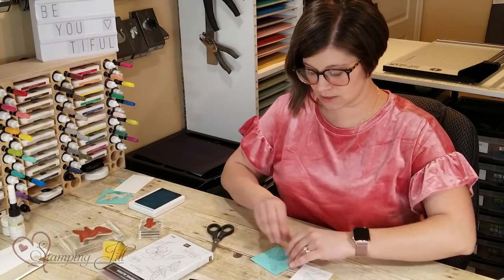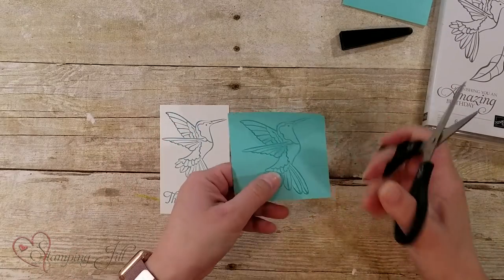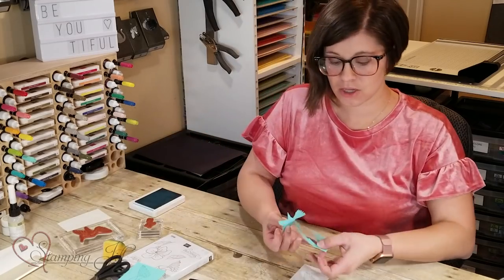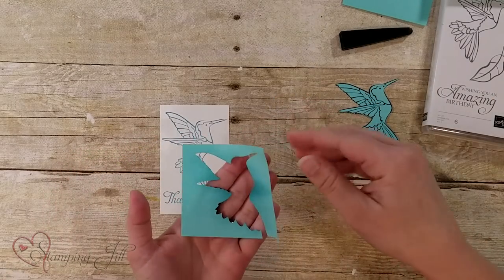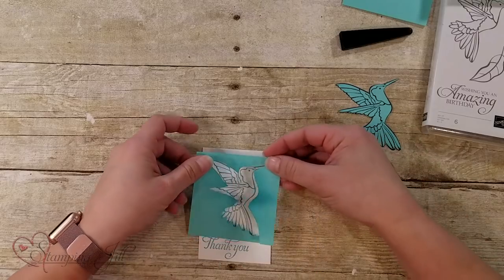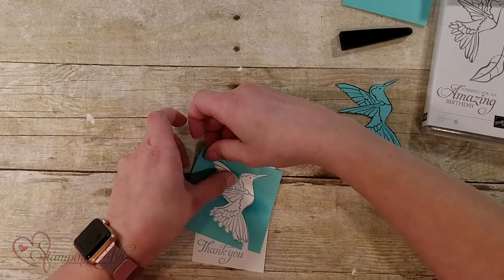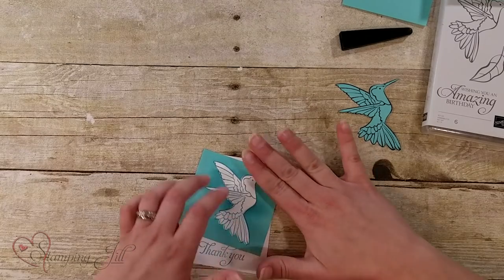And then you're going to take scissors — let me pull my post-it off here — and you're just going to cut out that image. Now I already have done that, so through the magic of television I'll grab the one I've already done. So I cut out my image and I just have this negative of my image right here. What you're going to do is lay that right over the top of the hummingbird that you stamped on the Whisper White paper, right directly over it, and try to get it as close around it as you can, just like that.